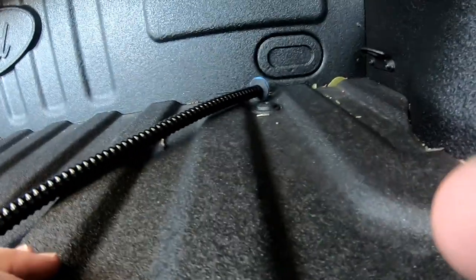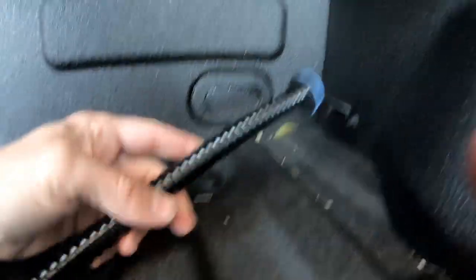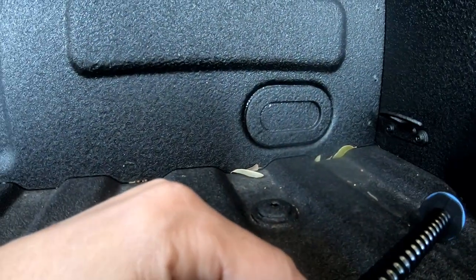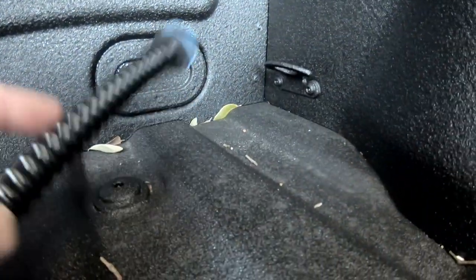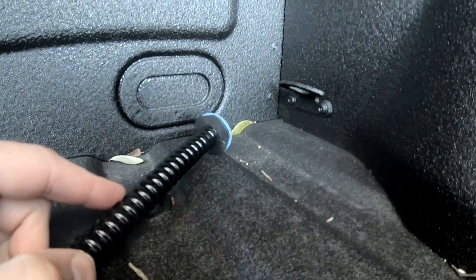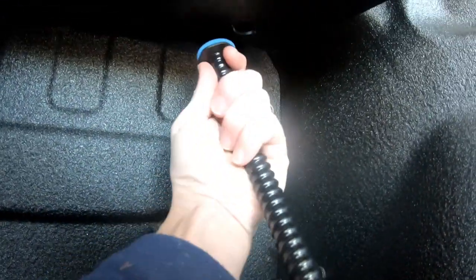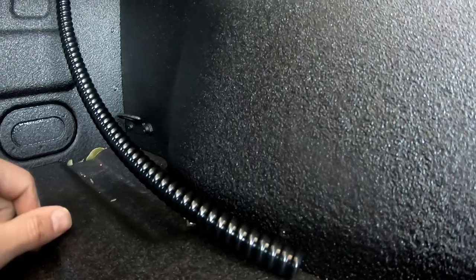The next step is to install these drain tubes underneath here. The problem is, in the front of the truck I have no place to thread these to — nowhere to drain out. The only option would be to drill a hole in the bed of my truck, which I'm not particularly excited about doing. I mean, unless I just drain these into some bucket or something, but that seems terrible. This gear goes up in here like this, and then you turn it — but it's got to go somewhere.